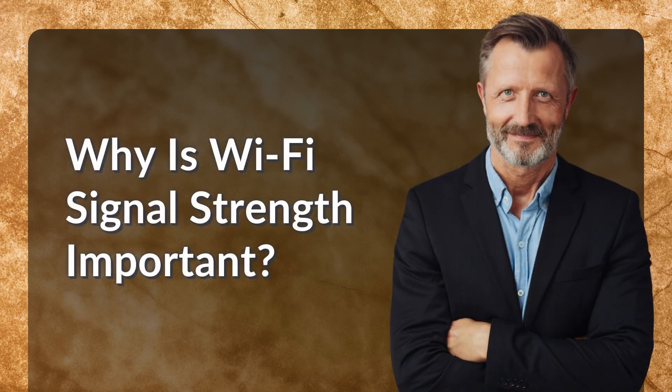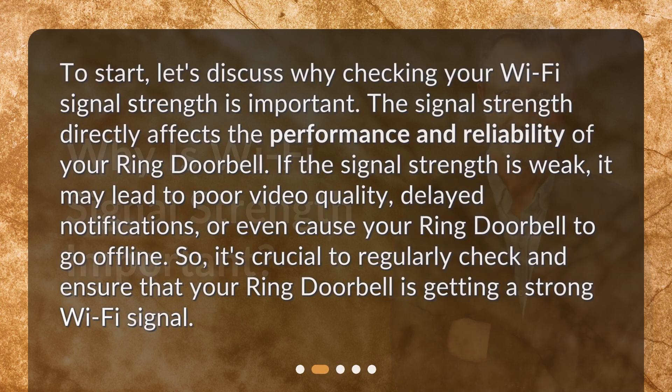Why is Wi-Fi signal strength important? Let's discuss why checking your Wi-Fi signal strength is important. The signal strength directly affects the performance and reliability of your Ring doorbell. If the signal strength is weak, it may lead to poor video quality, delayed notifications, or even cause your Ring doorbell to go offline. It's crucial to regularly check and ensure that your Ring doorbell is getting a strong Wi-Fi signal.